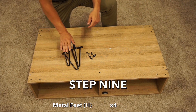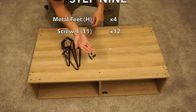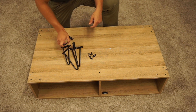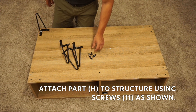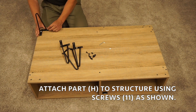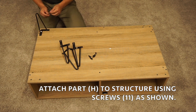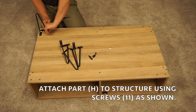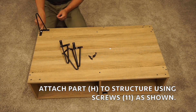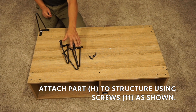In step nine, grab your four hairpins and twelve screw fours. Go ahead and position one hairpin at a time, grab three screws and lock it in. Once all three screws are hand tightened, give them a quick turn with the Allen wrench. Repeat this for the other three hairpins.